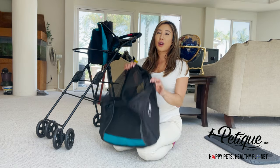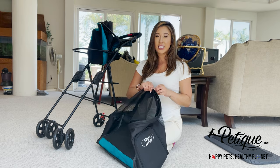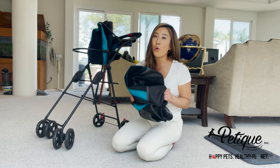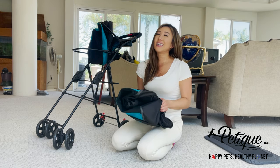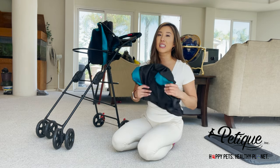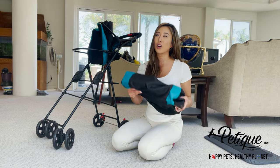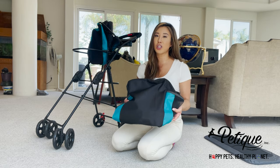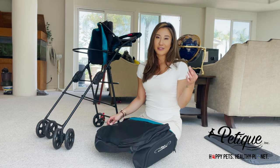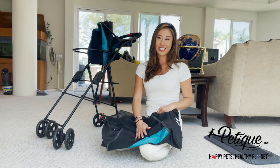Before I throw this in the washing machine, I'm going to zip up the top. You must put this in a washing machine bag — a delicates bag — because it'll actually protect the material. Make sure you do not put this in the dryer because the heat from the dryer will damage the mesh.